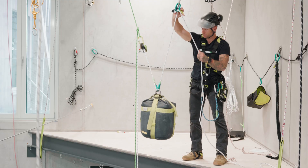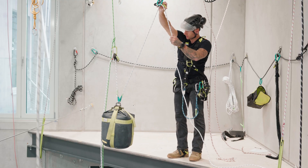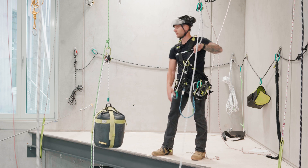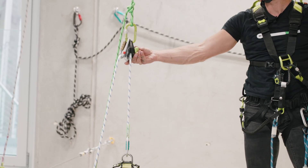Just like you can with a normal descender, run a redirect of the tail line to add a little friction and modulation, then simply transfer load onto your system and lower out like you normally would.